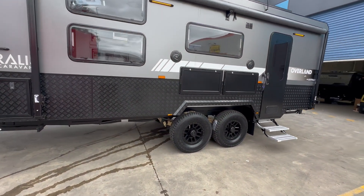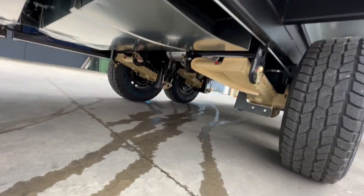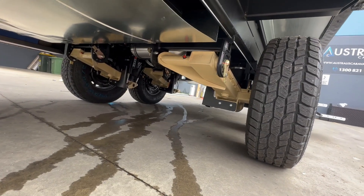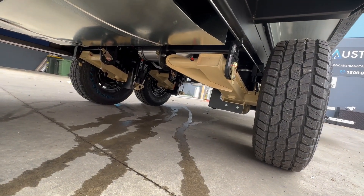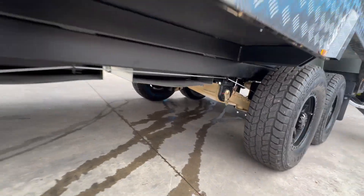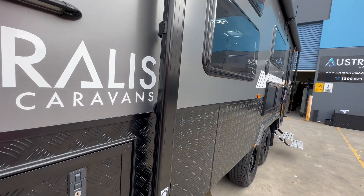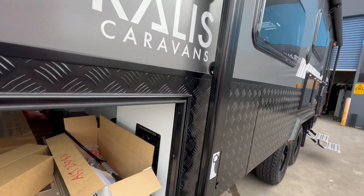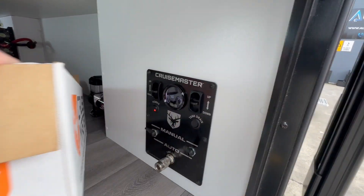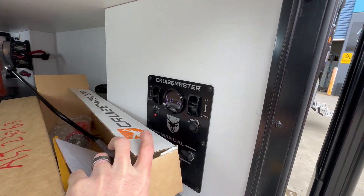This van has the Cruisemaster airbag suspension, which is a really impressive system. This is Cruisemaster's premium ATX suspension — it doesn't get any better than this. It's the level four, so it's got fully automatic controlled leveling controls, which you can see here — that's your auto level and manual controls.